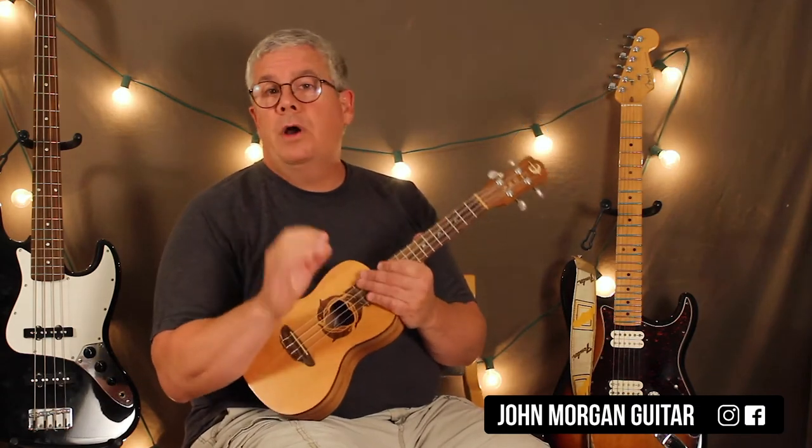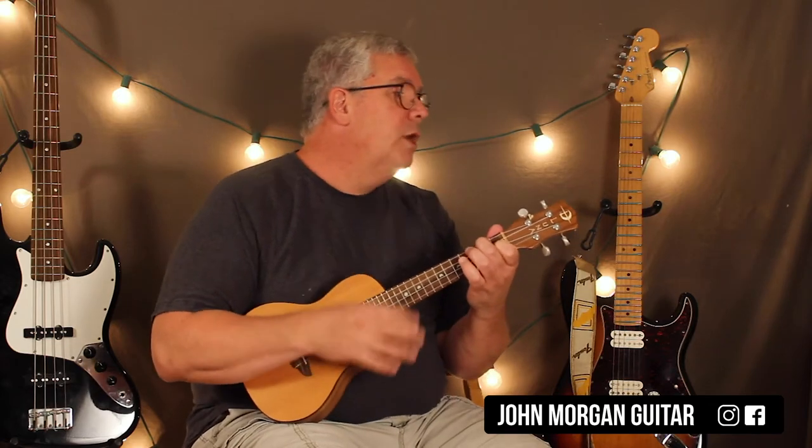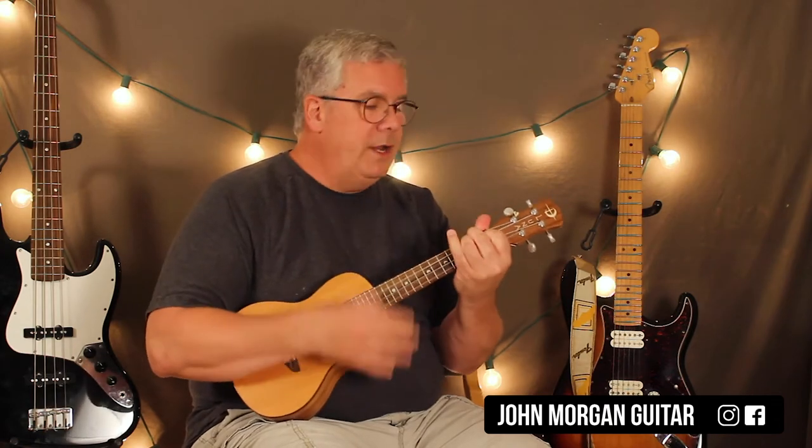The whole rest of the song follows this one progression, which is great, and it just repeats over and over again for the entire song. It's F to a G minor, to a B flat, to an F. Then F to a C, to a B flat, to a D minor, to a C.